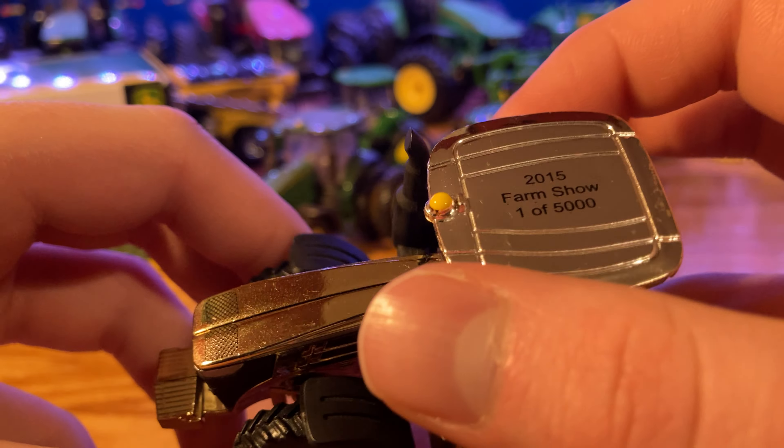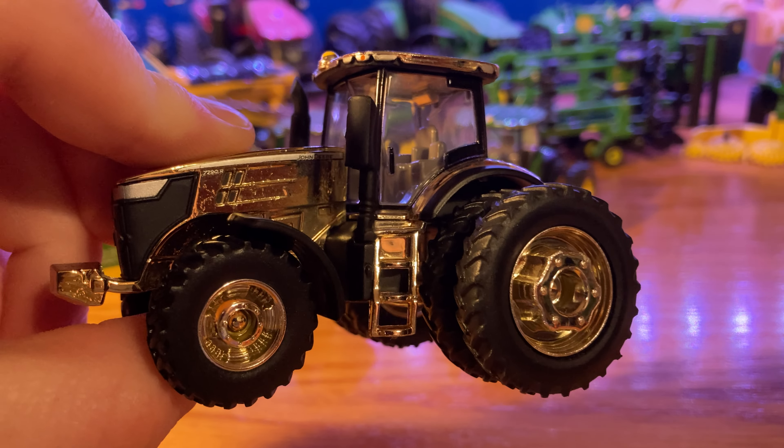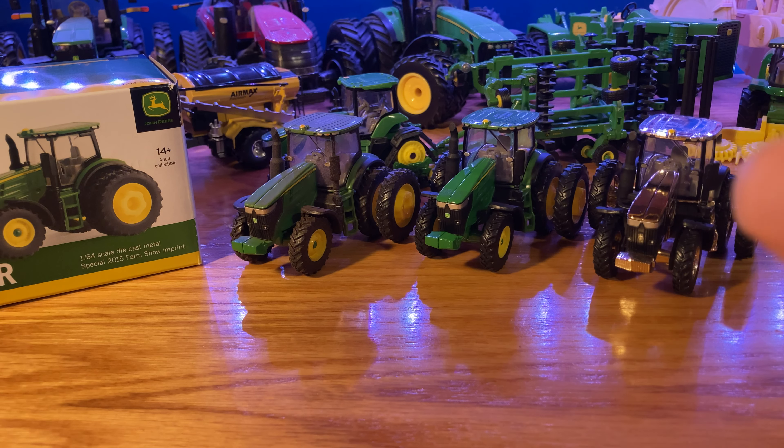Moving over to the dusty version — pretty much the same, just got a dusty glaze over it. 40% of the production run was dusty, which leaves 10% as gold. This is pretty much everything I showed you on the main tractor, just everything is dusty, which looks really cool. I did a review on another dusty tractor from the year before. I am kind of sad that they only did the dusty for two years — 2014 and 2015. As I was talking about with the windshield wipers, you can see there is no dirt where the windshield wiper goes, and that is the case on all the windows.